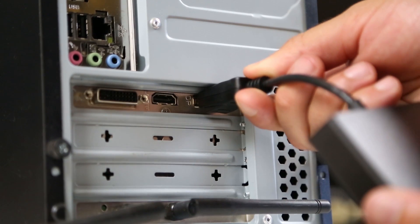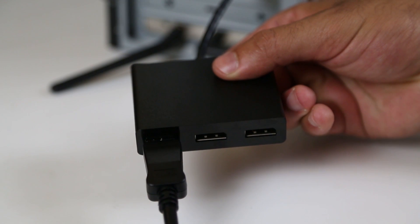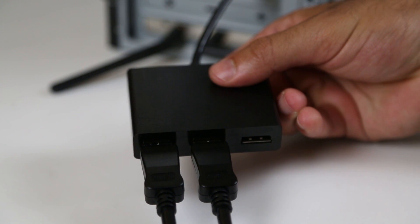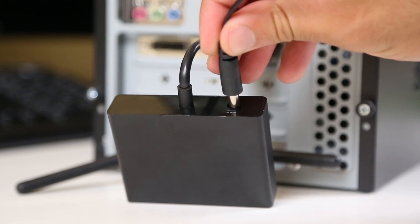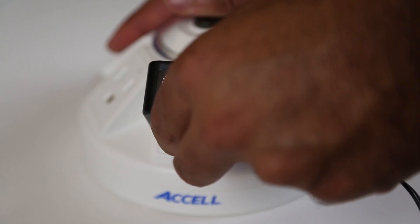First, connect the MST Hub to your computer's video card DisplayPort output. Next, using your DisplayPort 1.2 cables, connect the MST Hub ports 1, 2, and 3 to the monitors according to their display sequence. Plug the AC adapter into the MST Hub, then into a surge-protected AC outlet.